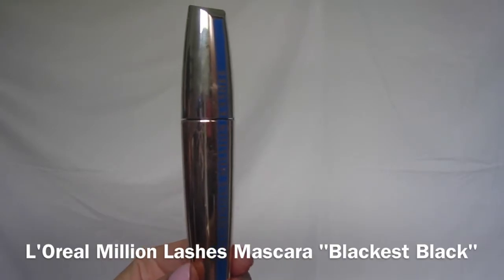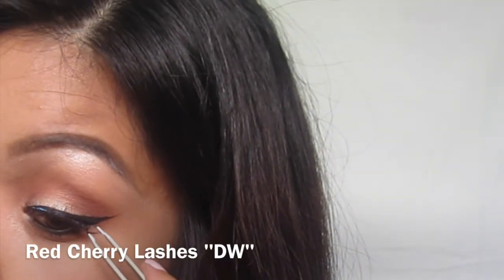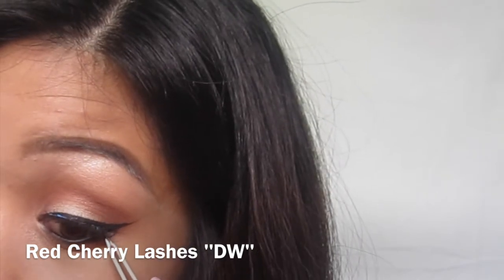Moving on to the lashes, I'm just going to apply one coat of mascara to my bottom lashes, and then for the top I'm going to curl it and then apply my false lashes. Of course as always you can use mascara, but I just love my lashes — I'm so addicted, it's kind of a problem.